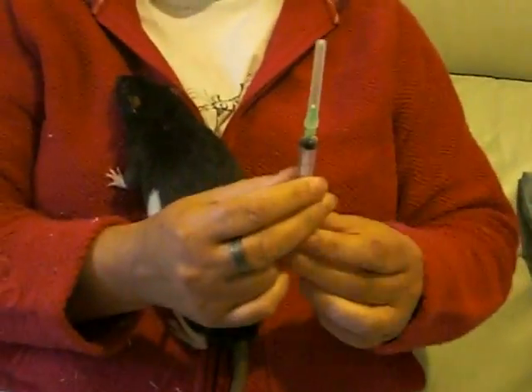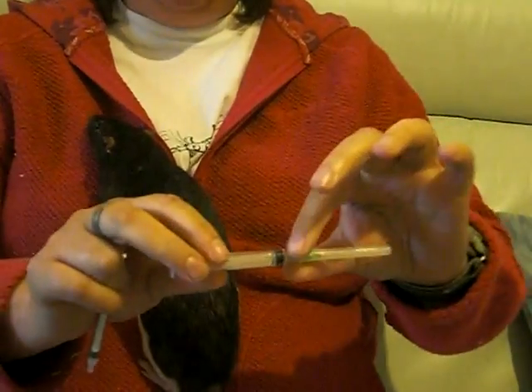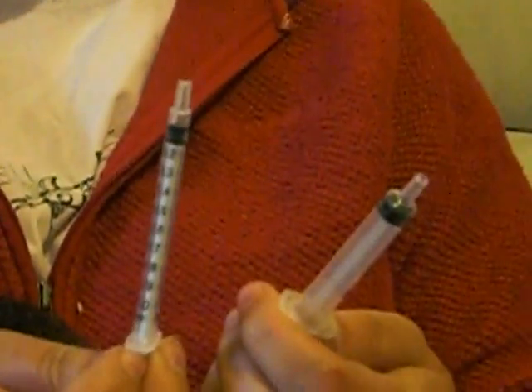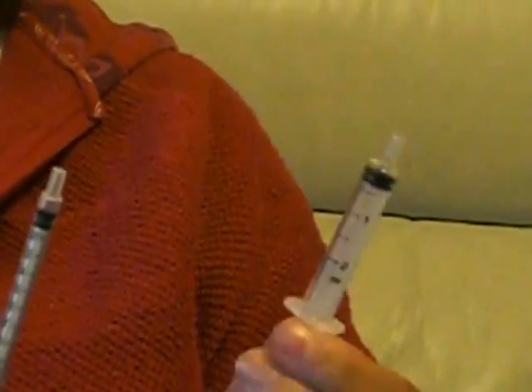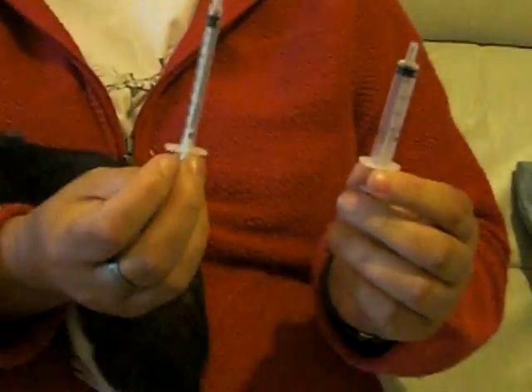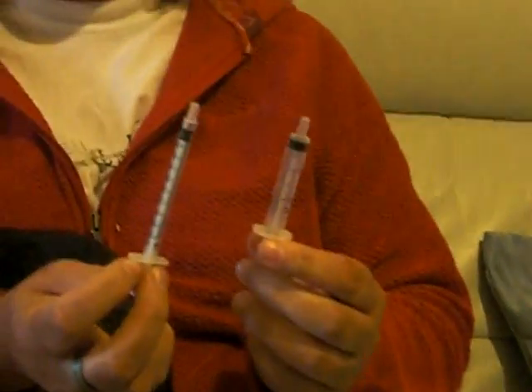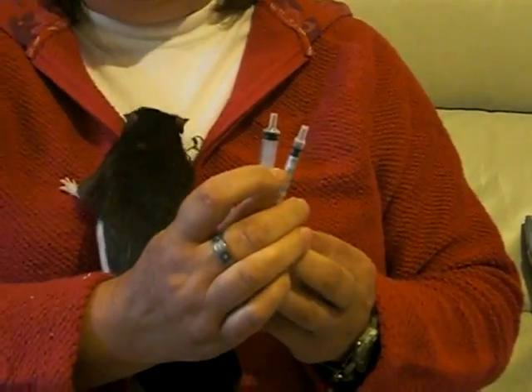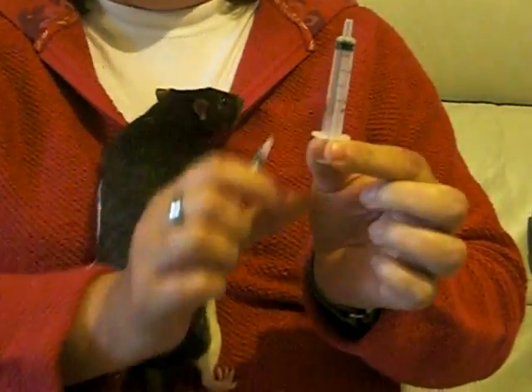If you're given one of these syringes, carefully remove the needle. What you have is the same thing that your vet would give you. The difference in size: this is a 2ml syringe, and this is a 1ml syringe. Normally with rats you'd use the smaller one because you don't need quite so much, and it's easier to see how much you're drawing off on a smaller syringe.